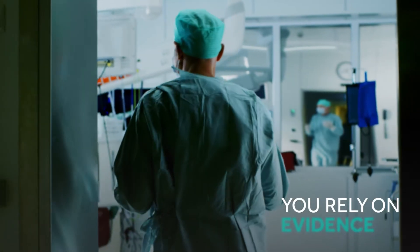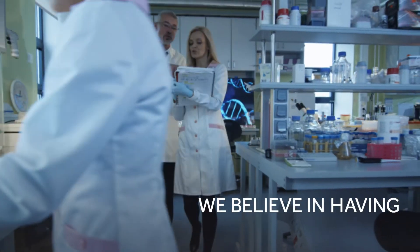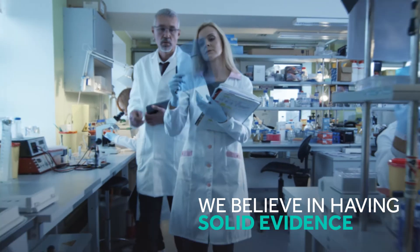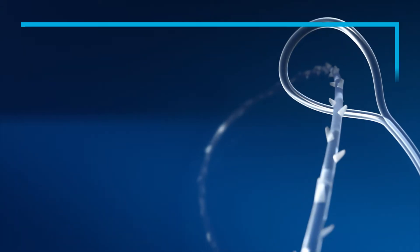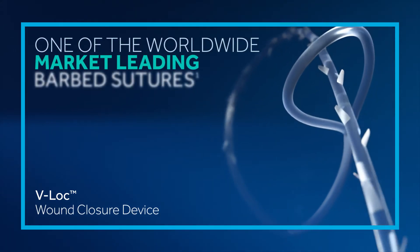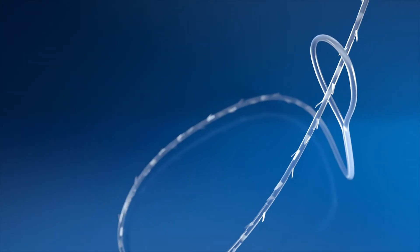You rely on evidence. We believe in having solid evidence that supports everything we say or do. So we put our V-Lock Wound Closure Device, one of the worldwide market leading barbed sutures, to the test. And the evidence is clear.